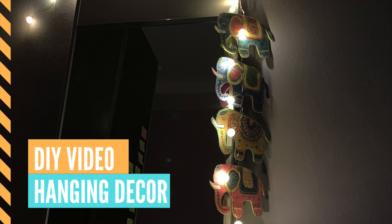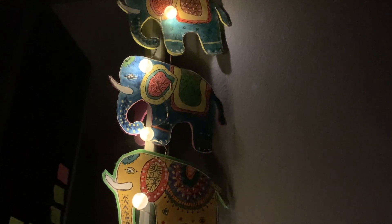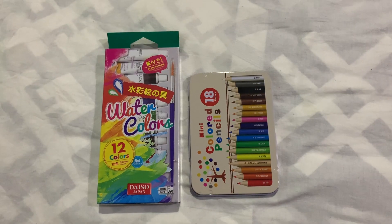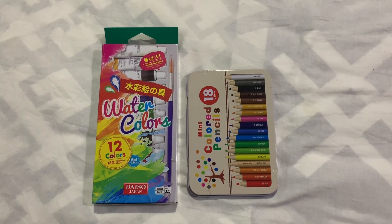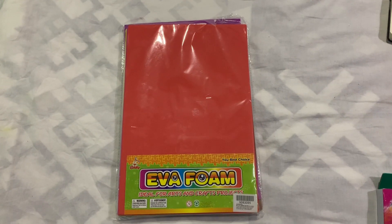Hi, I'm Suchitra. I tried this DIY hanging and it came out well, so I created this tutorial for you guys. Hope you like it! Thank you for watching. First, we need coloring supplies.